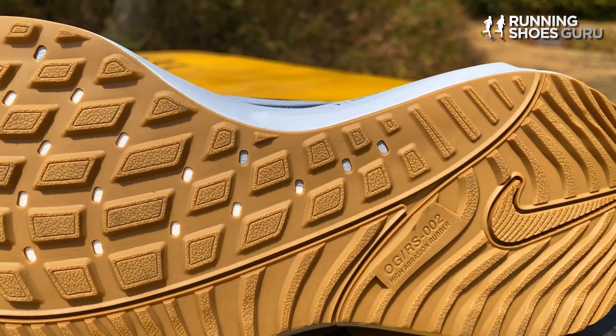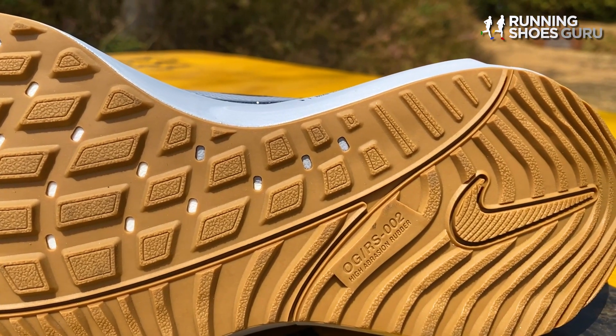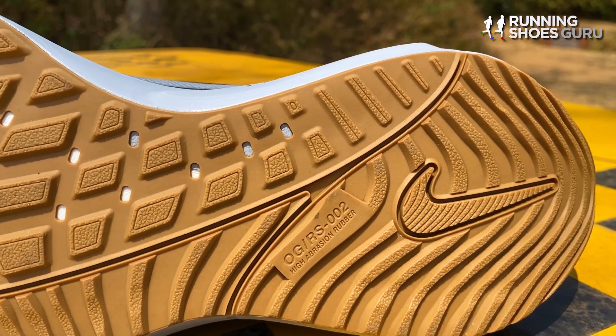Nike calls this in-house developed rubber OG RS 002 high abrasion rubber. While durability is excellent, traction is slippery on wet surfaces because of how hard the rubber is.